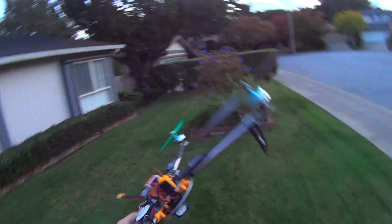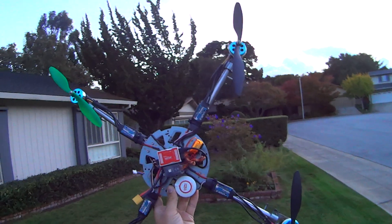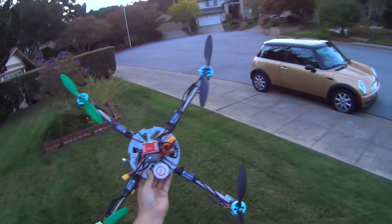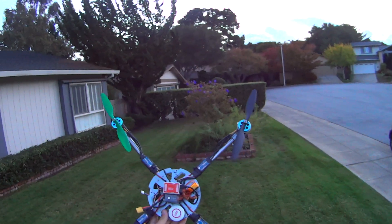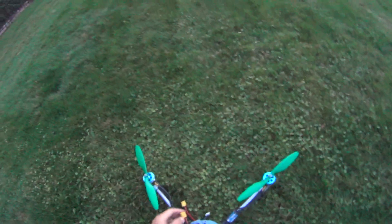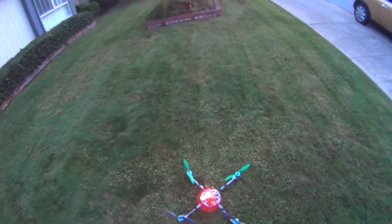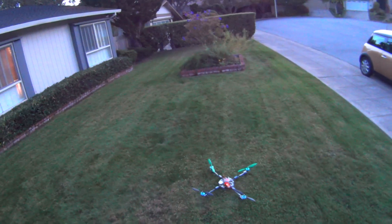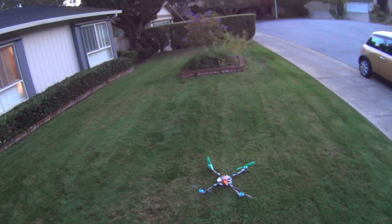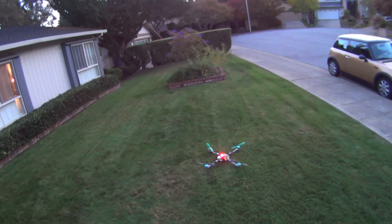The kicker is these are my HexFet 25-amp ESCs. What's really unique about them is I flashed them with the SimonK firmware, so they have a significantly quicker refresh rate. Because of that, I was actually able to kick the gains up in the Naza significantly, and it flies really freaking well.